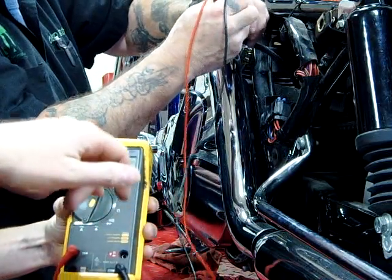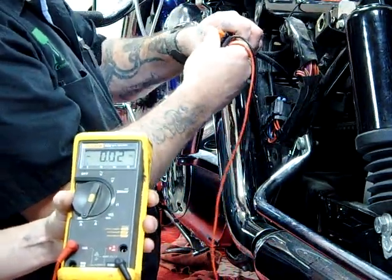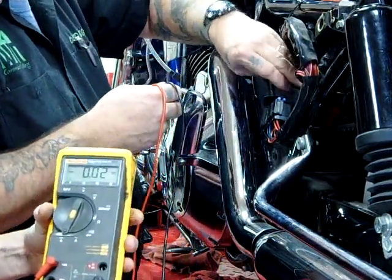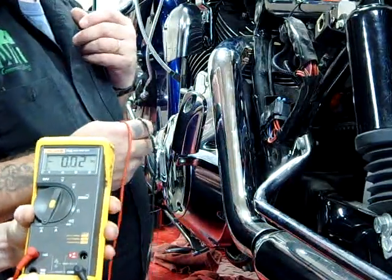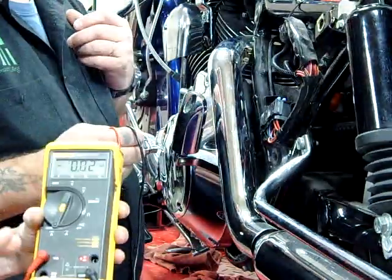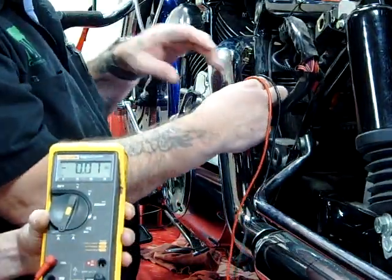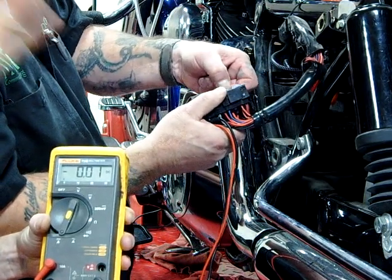That's one way we can check to see how much amperage. We'd match it up to the service manual and see what the specification is. A lot of bike manufacturers are not giving us this specification of how much charging current the system should produce, because we're testing all the components. If those are good, life's good. The ultimate test is going across the battery and seeing how much voltage is actually being put into the battery.